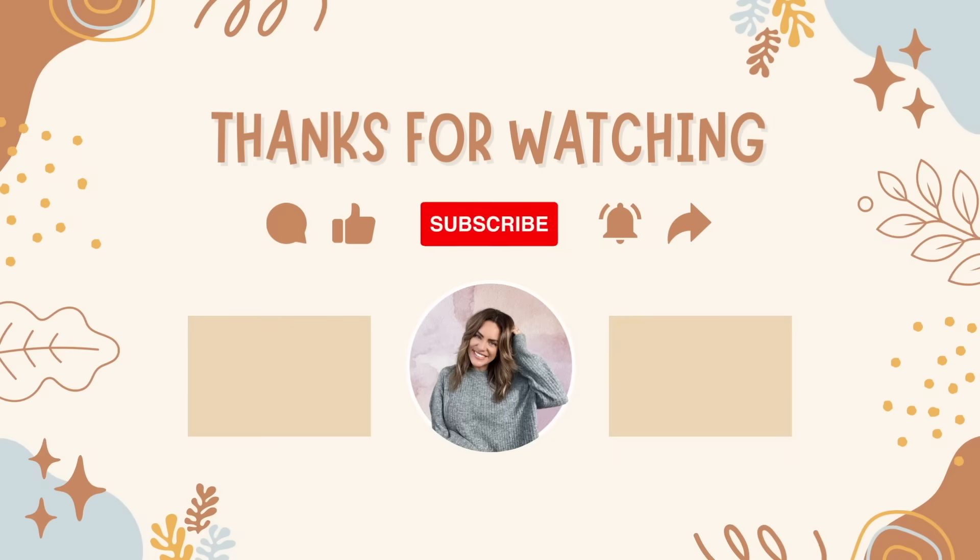That is the end of the video - I really hope you enjoyed seeing the transformation. I'm so pleased with how it turned out, it just feels so much more us now. I love that it's had a little bit of our own stamp put on it. Thank you so much for watching - let me know what you think of it, don't forget to subscribe if you're not already, and I'll see you all in my next video. Bye guys!